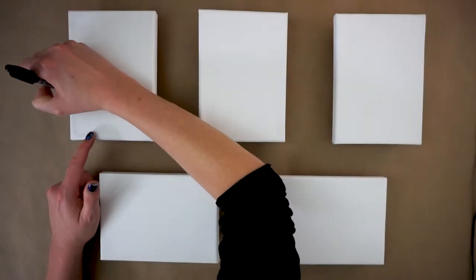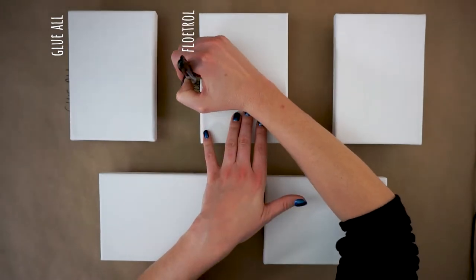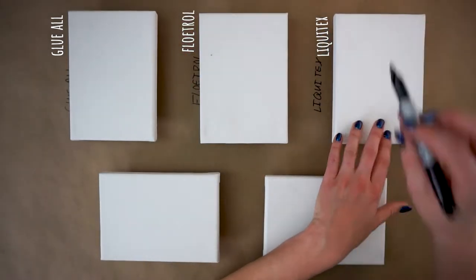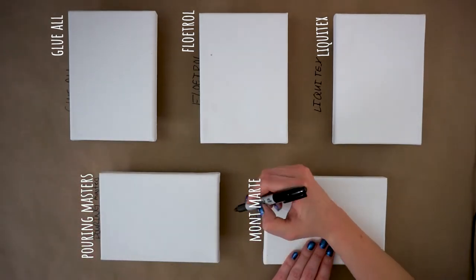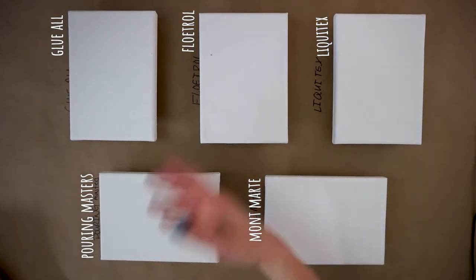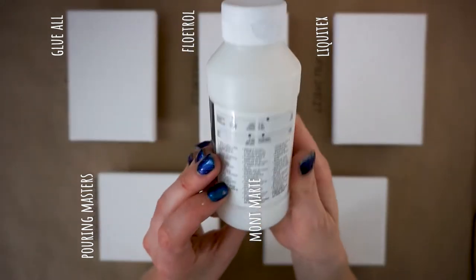I've got all my canvases laid out here — they're little five-by-sevens. We've got Glue-All, then Floetrol, Liquitex, Pouring Masters, and the Montmartre. Next I need to decide the ratios of which I'm going to mix my paint with my pouring mediums, and if necessary, any water.